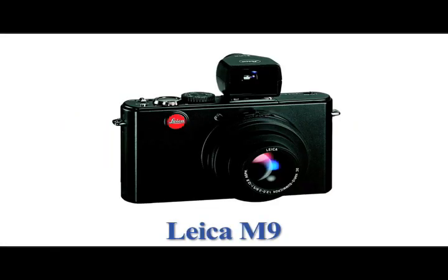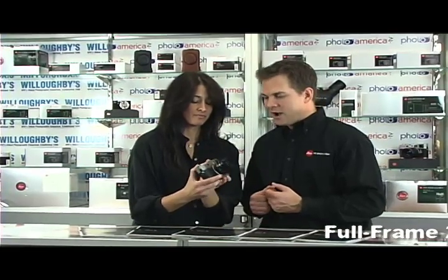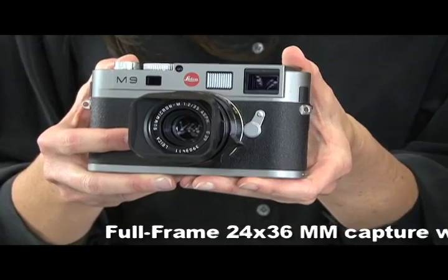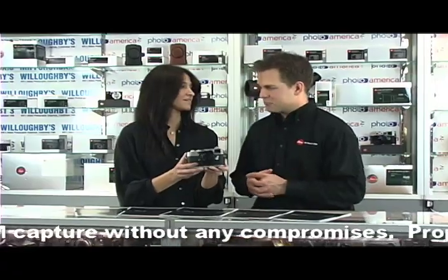We're talking with Justin from Leica about the Leica M9. This is a rangefinder camera. The M9 is the latest addition to our M series. M standing for Messsucher, which is a German word that means measuring viewfinder — so it's a German word for rangefinder. It's a direct descendant of the M3 from 1954. It carries on the same shape, the same look, the same form factor, and the same rugged durable construction as the original M3.